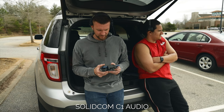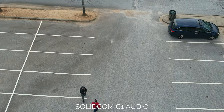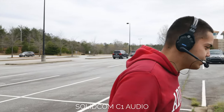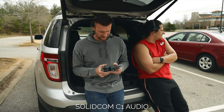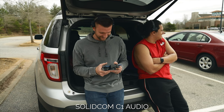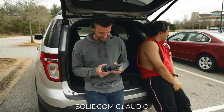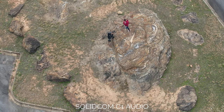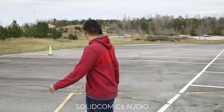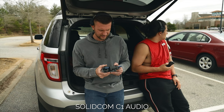The range test begins. At 100 feet, communication is clear — we're a tenth of the way there. At 300 feet, still clear with some elevation gain. At 750 feet, the connection is still strong and audio is not breaking up noticeably on the primary end.